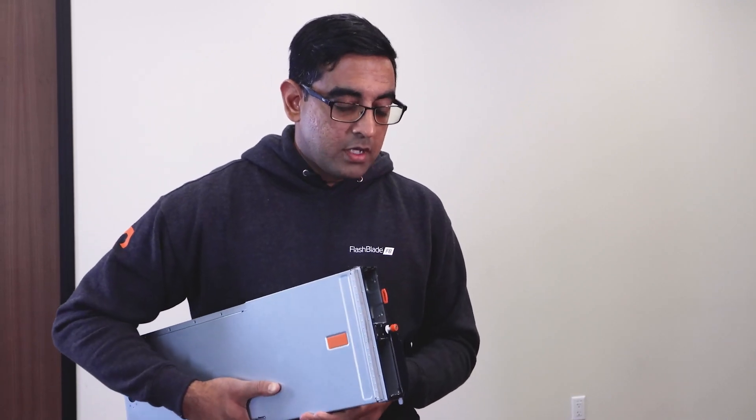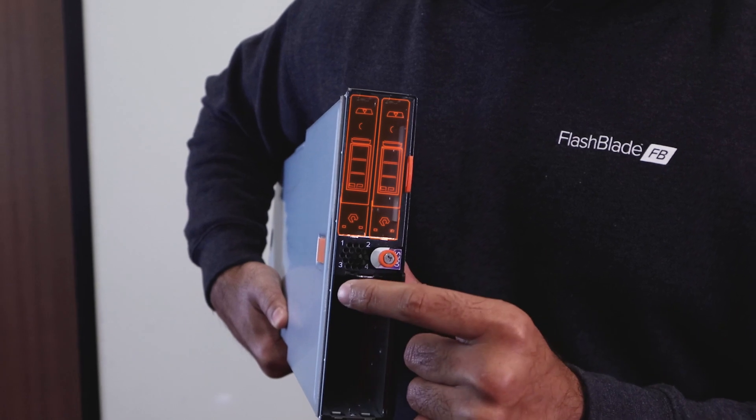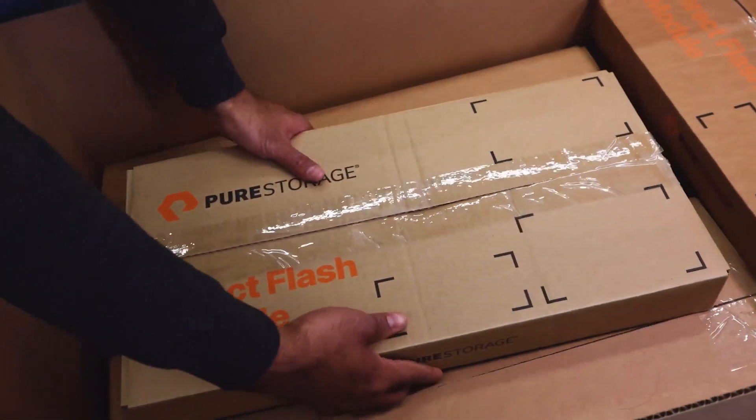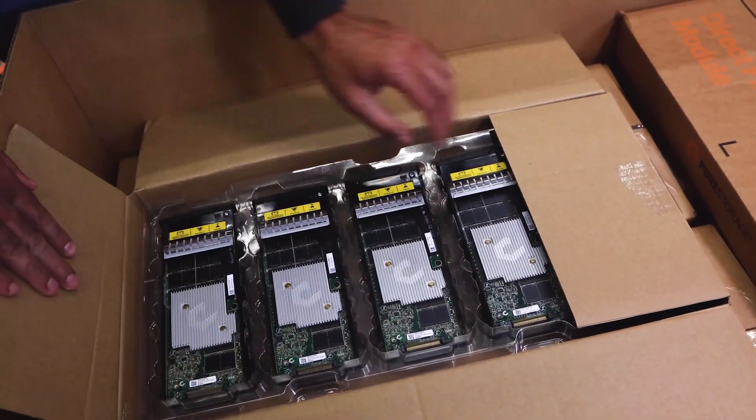We now have two blade models called S200 and S500, which differ in the level of performance they enable. The other big difference is that storage is now modular — there are four slots for direct flash modules to plug into. There are 10 of them in a box and four boxes inside, so that's a total of 40 drives in a chassis, or two and a half times the amount of raw NAND in a single system.